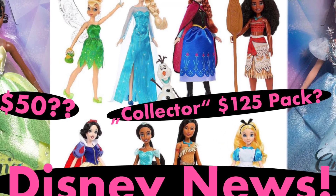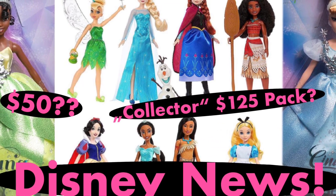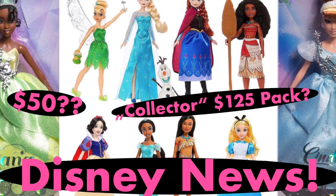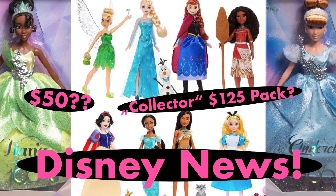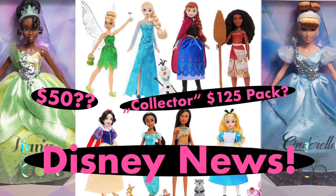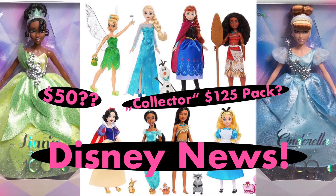Hey cuties, Peachy here, welcome back to a new video. In this video we have to talk about these new Disney 100 Celebration Mattel Collector dolls because they are certainly causing quite the controversy, so let's get into it.